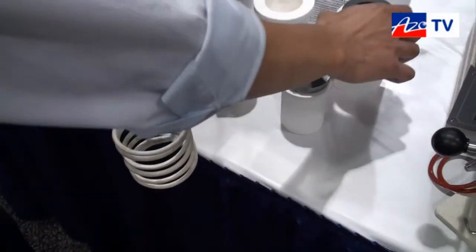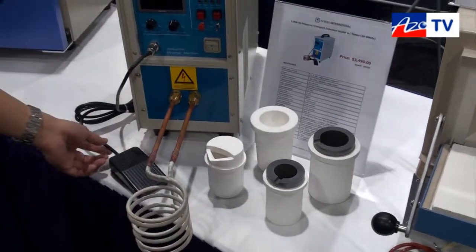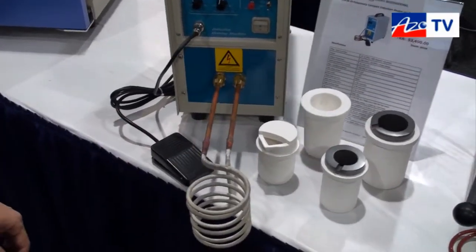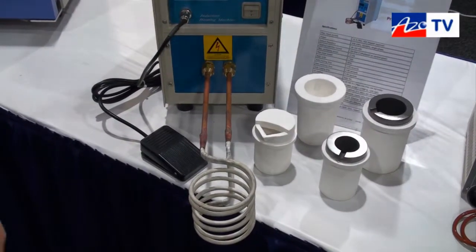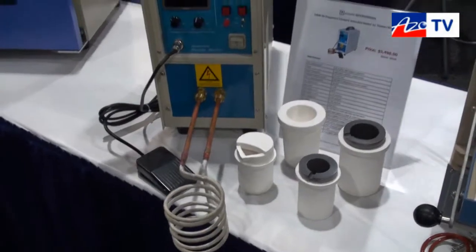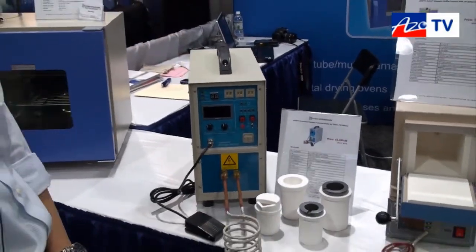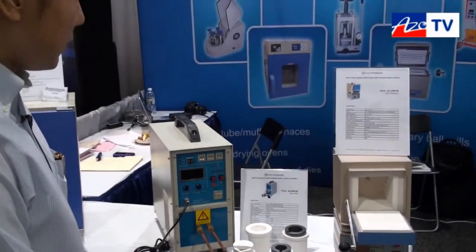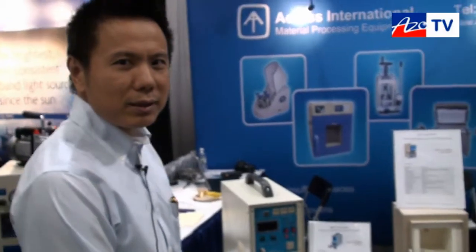This machine is water-cooled with connections in the back, and you can also have a remote foot switch to turn it on or off so that you can be away from the heat. It's very compact — you can lift it with one hand. This is our new induction heater, model number IH15A.